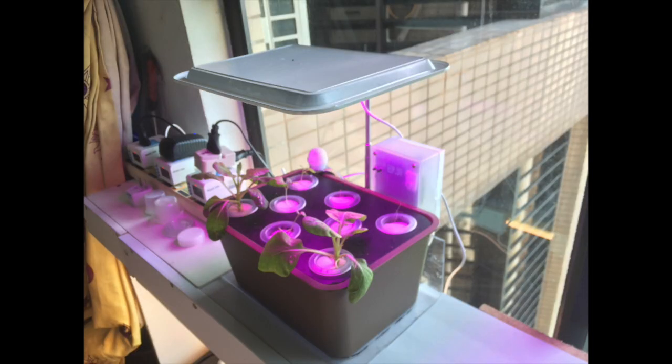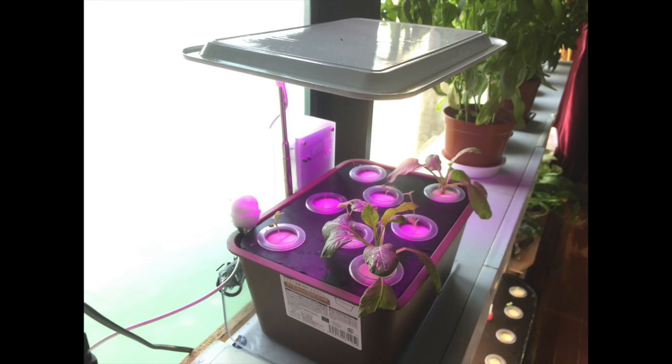Hi there, this is Billy. I have a project that took me almost two months to create: this automated greenhouse using the Arduino ESP32 chips and a number of sensors.